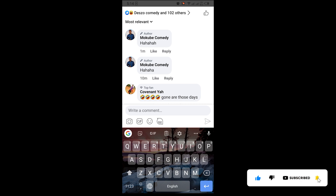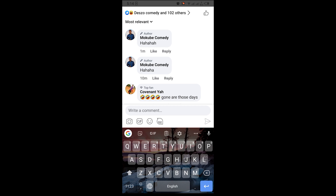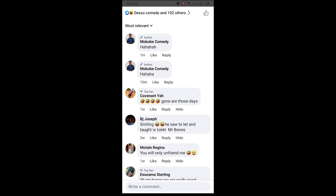But for you to be able to pin someone else's comment, you need to have about 10,000 followers — that new option is going to display on your Facebook page. Thank you guys for watching, don't forget to leave your comments in the comment section below if you face any difficulty doing this. We love you all, see you in the next video — peace out!